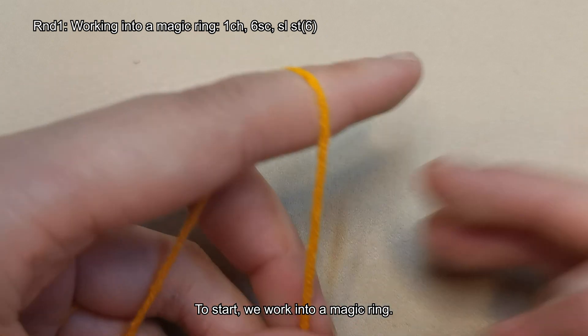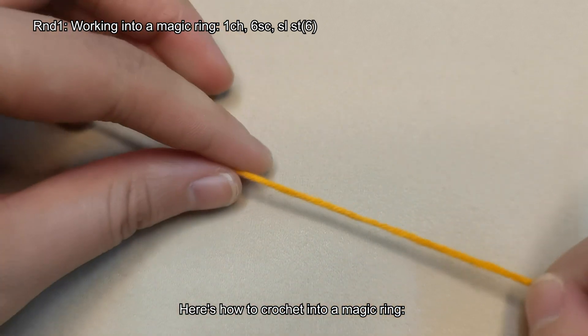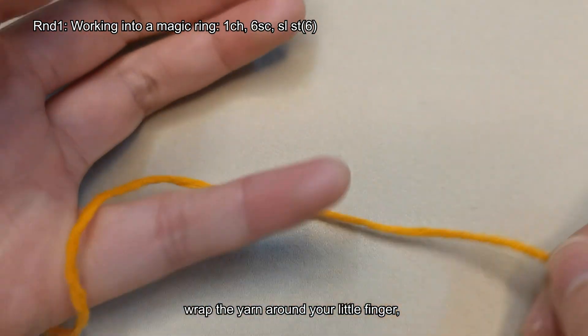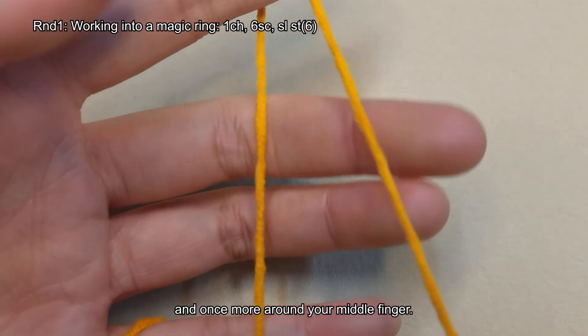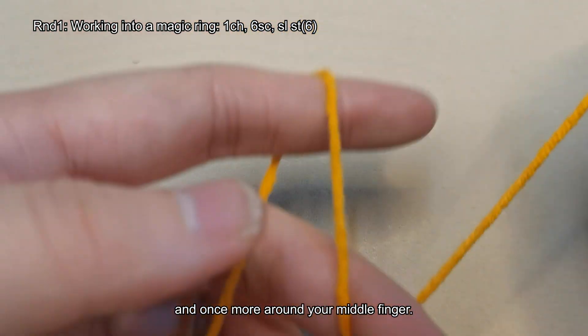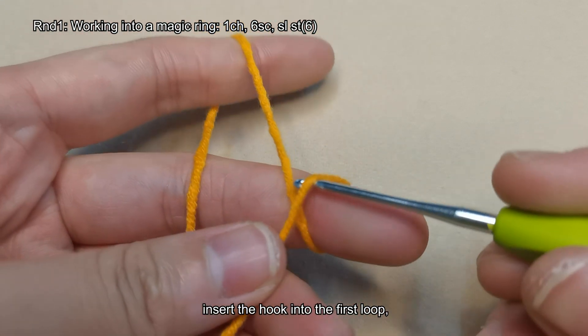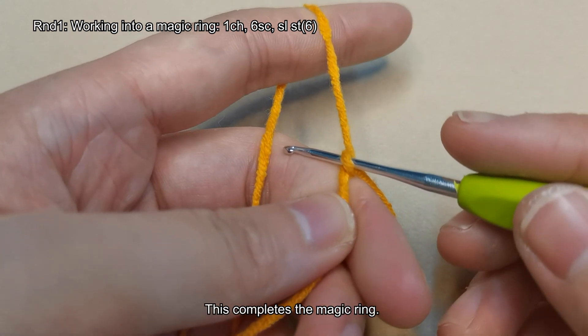To start, we work into a magic ring. Here's how to crochet into a magic ring: hold the end of the yarn, wrap the yarn around your little finger, then loop it around your index finger, and once more around your middle finger. Hold it down with your thumb, insert the hook into the first loop, catch the yarn and pull it through. This completes the magic ring.